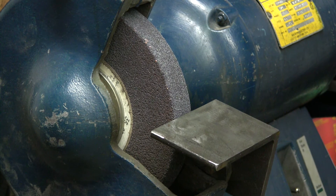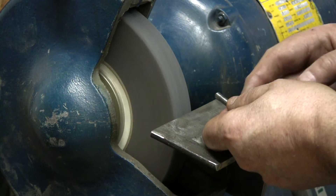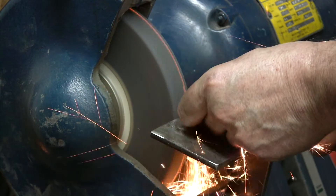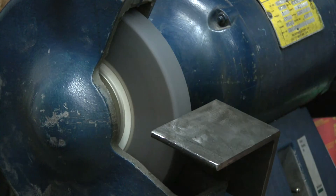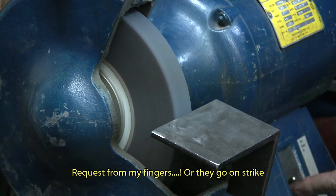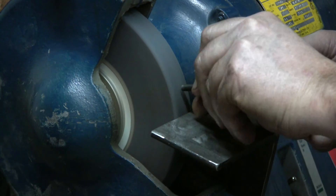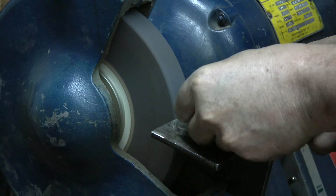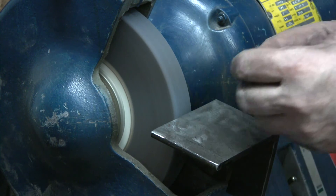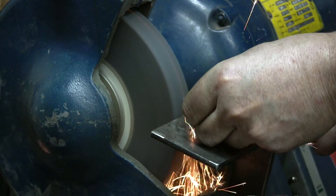And guess what? Another precision operation — we'll shorten them up. I've got a little pail with water. Need water — it goes better.